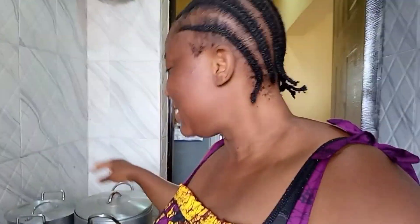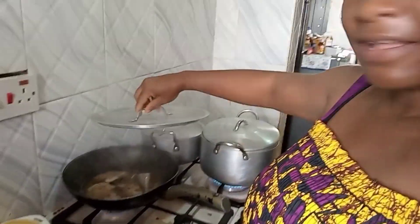Hey guys and welcome back to the channel, this is Adani's family and you are welcome to the channel. This is morning and I'm making fried rice and fried fish. This time around I'm not cooking in my charcoal stove, I am cooking inside the house.